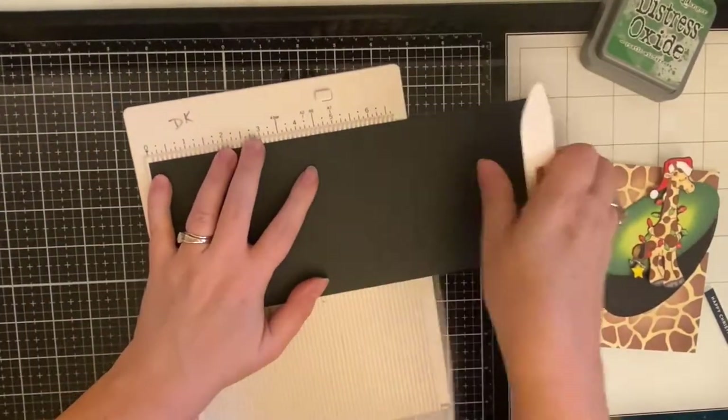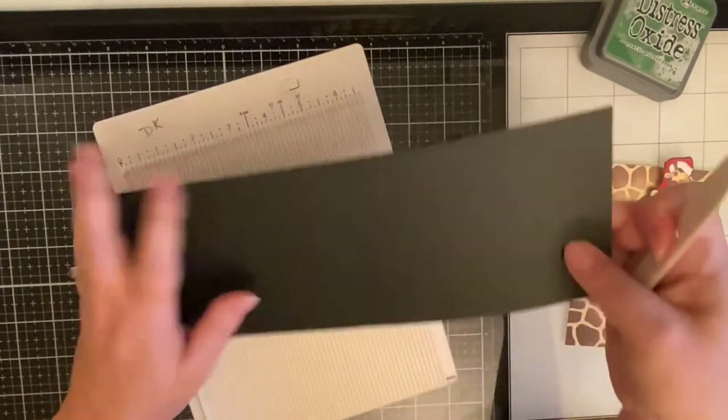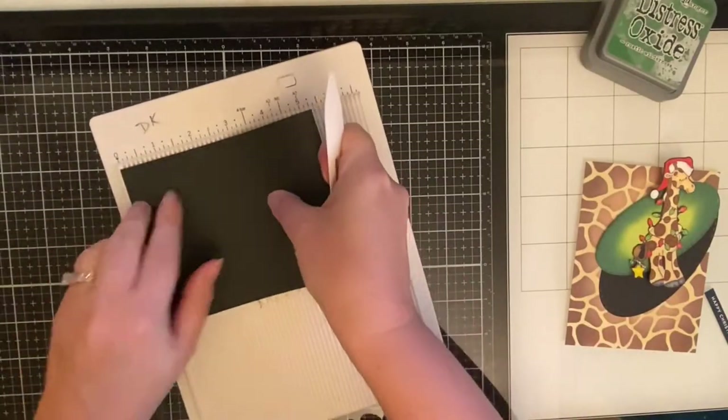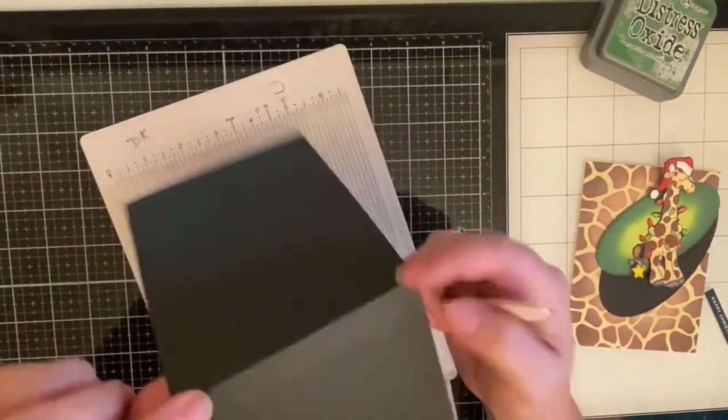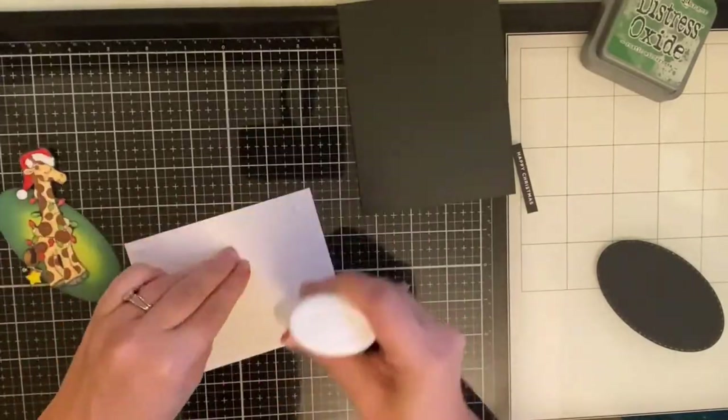I originally thought I was going to do a black frame, but I just decided to make my card base black so I didn't have to trim down my background more. Here I'm just scoring it on both sides so that whenever I fold it I don't have that crease.